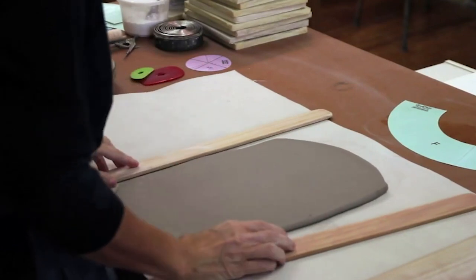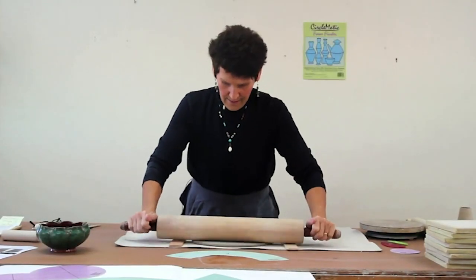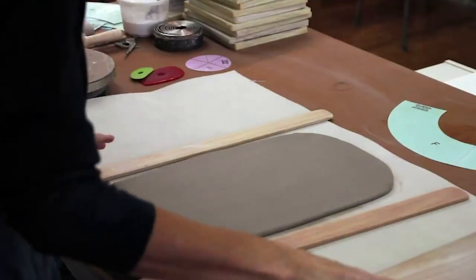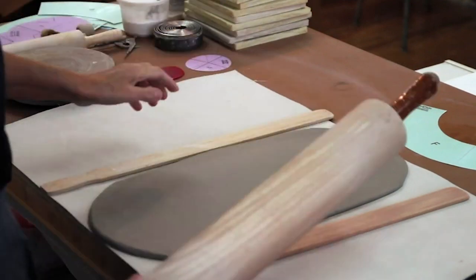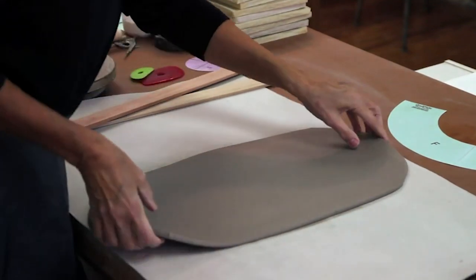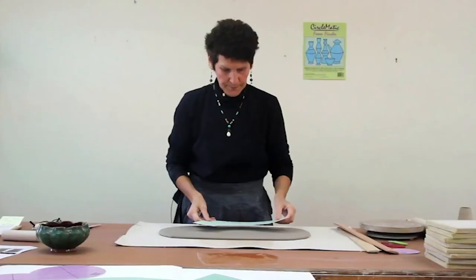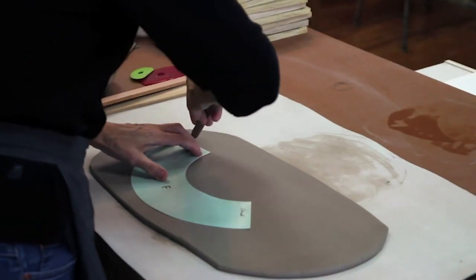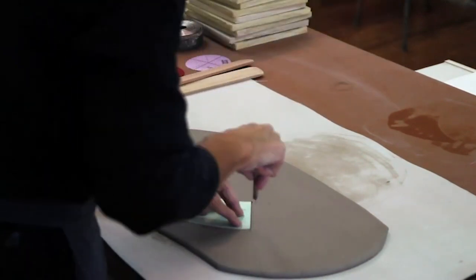The first thing we're going to start with is a simple bowl form using template F. Now it seems the rolling pin is on the sticks, so the slab is at its highest thickness. We'll set this aside, lift the slab and begin to make the bowl. Template F is what I'm going to use, and I will explain the line on that template in the next demonstration. I'm not texturing or dealing with any surface information here — my goal is just to have you develop forms.